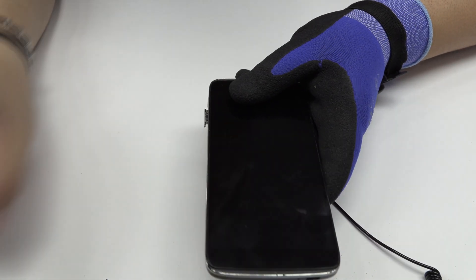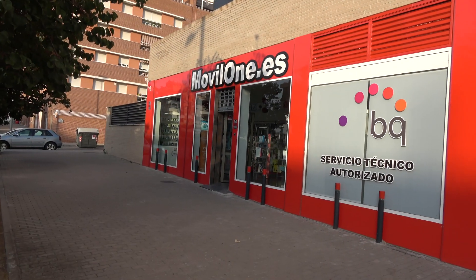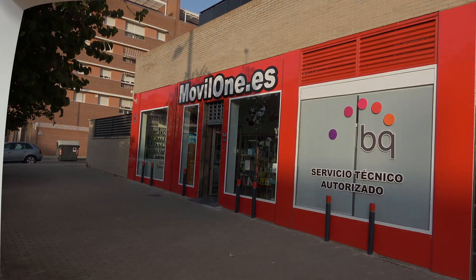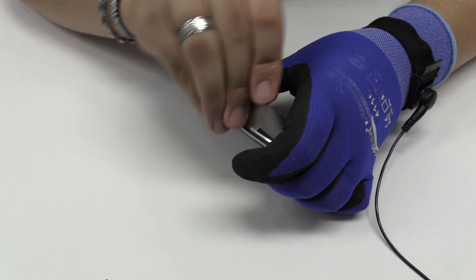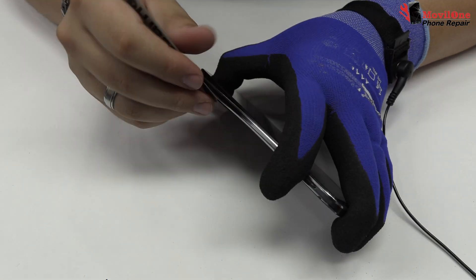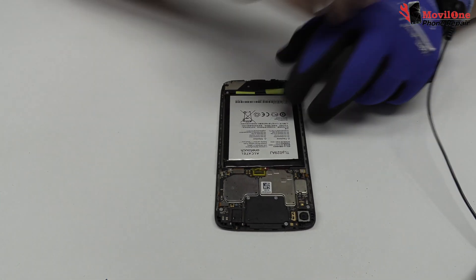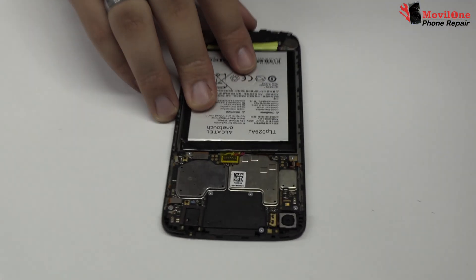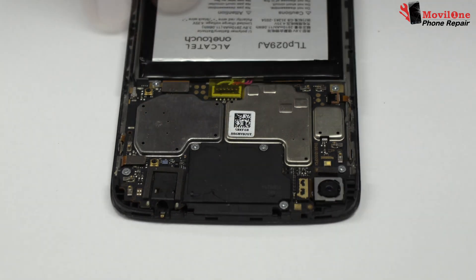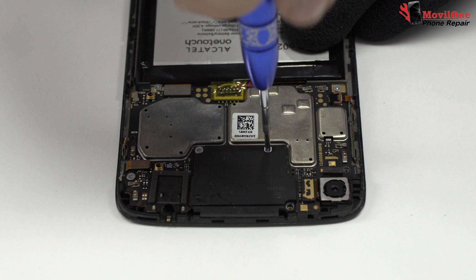We extract the SIM tray. We remove the back cover. We remove the following screws.